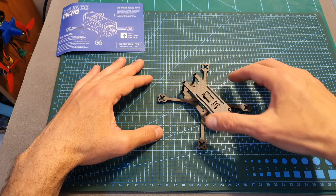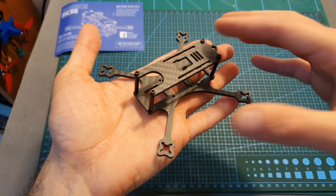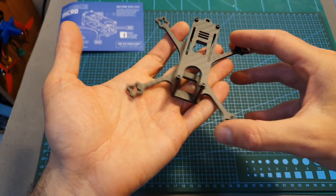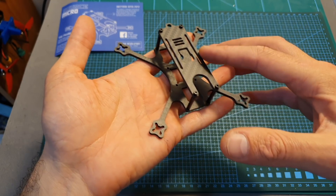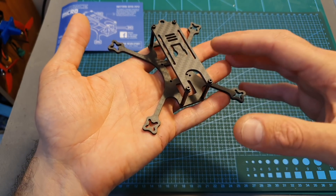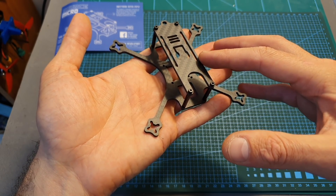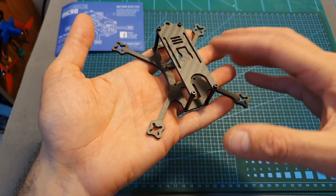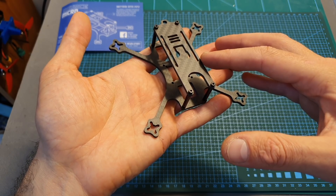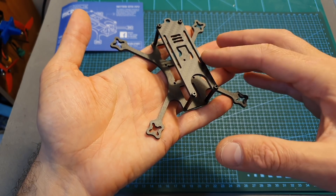Overall, priced at 11 dollars, you are getting a pretty good value for your money, and I actually doubt that TBS are even making any profit when selling this frame. Of course it's not the perfect one, and you're going to have a little bit of a hard time if you use a different camera than the TBS Tiny — but if you want to keep your cost low, I think this frame will be a pretty good option.